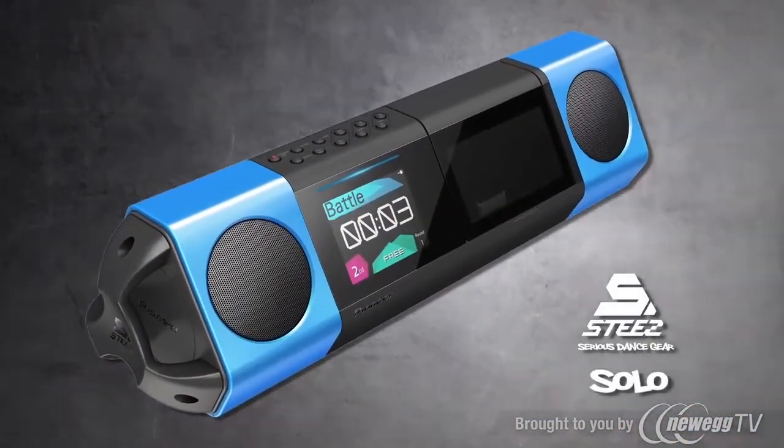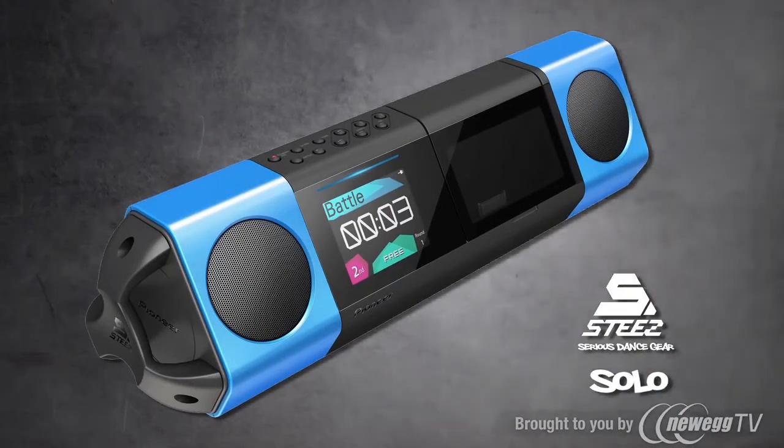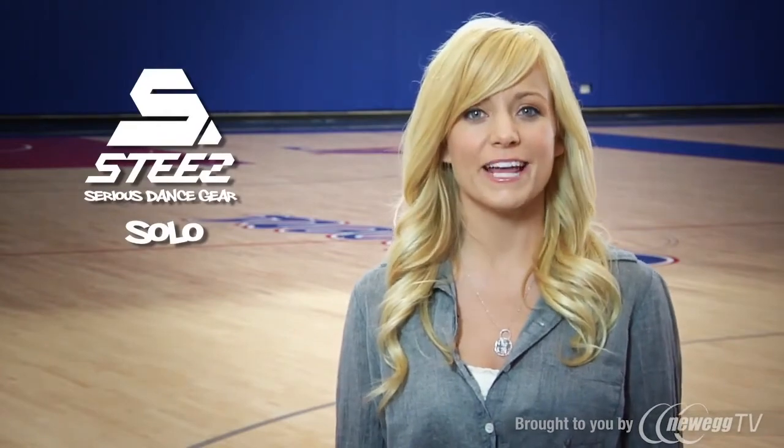Solo runs on 6 AA batteries or AC, enough to push 5 watts of total power. And you can control it all with the included remote. Whether it's STEEZ Solo, Duo, or Crew, Pioneer can help take your moves to their highest level.